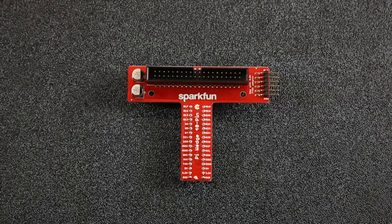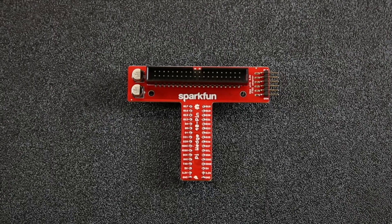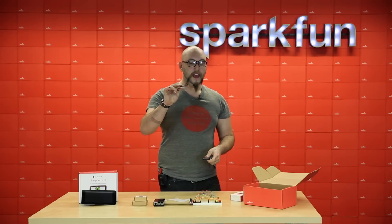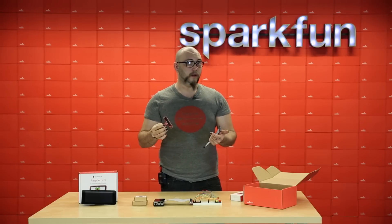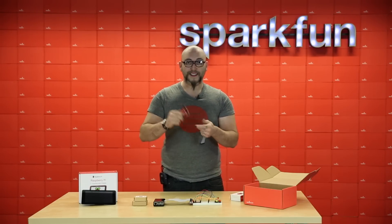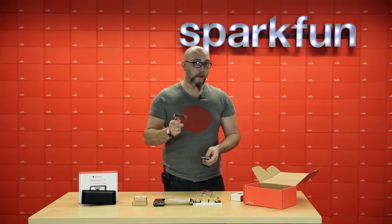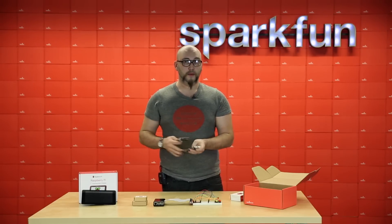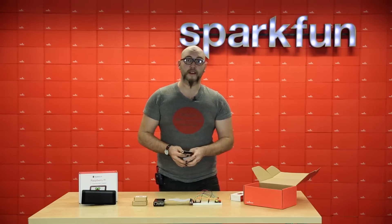It makes it really easy to prototype with hardware. Now this is a new version of the Pi Wedge — it's basically the same hardware, but we've replaced all of these with SMD parts, and that makes it fit on your breadboard a little bit better and makes the whole thing a little bit cleaner. I really like using the Pi Wedge whenever I have to break out the pins from the Raspberry Pi and put it into a demo the same way that Sara did, for instance.